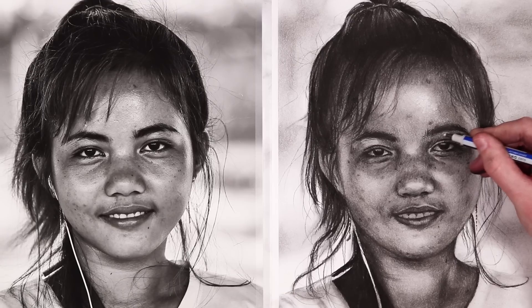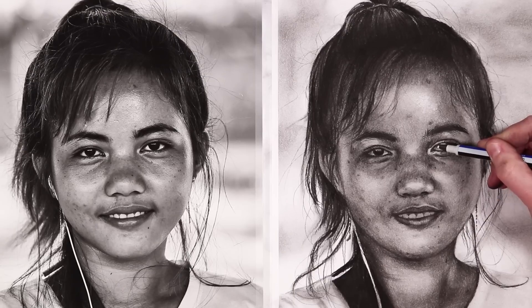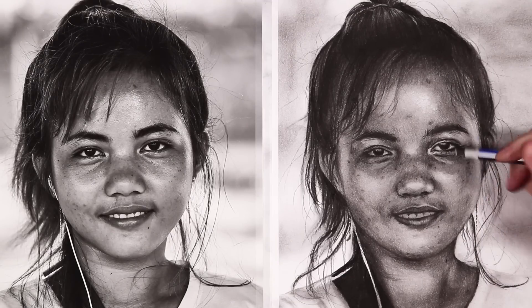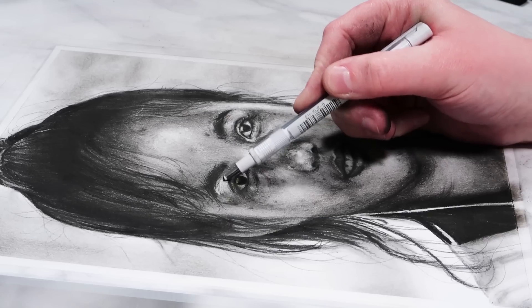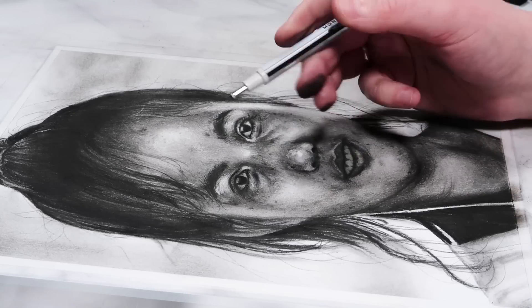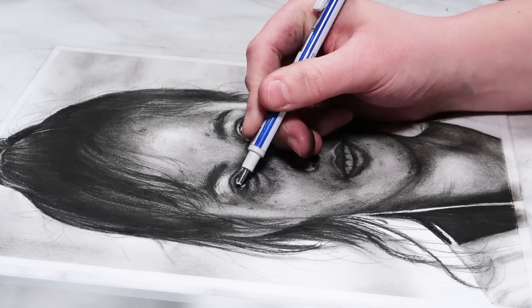Now it's time to move on to one of the final steps — adding in all the highlights with the Tombow mono eraser. I'm starting with the highlights in the eyes — the main highlights were in the inner corner of the eyes, which tends to be a highlight in many references. I'm also highlighting a bit of the white of the eye, creating that bright highlight in the pupil, and adding some highlights just below the eye. If you're finding it hard to figure out where to highlight, look at your drawing and the reference and pick out areas that look darker in your drawing than in the reference — use the eraser on those areas to lift up the values. If you only need to lift a little, the kneaded eraser is more subtle, whereas the Tombow eraser is harsher and lifts more charcoal.